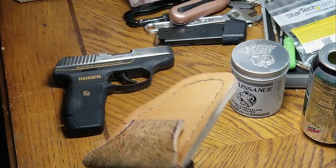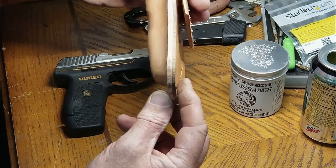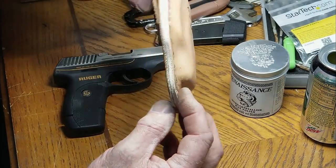Also working on a holster — I'm not done yet — but here's a little holster I whipped together tonight. Still have some stitching to do and I wanted to show you the edges.